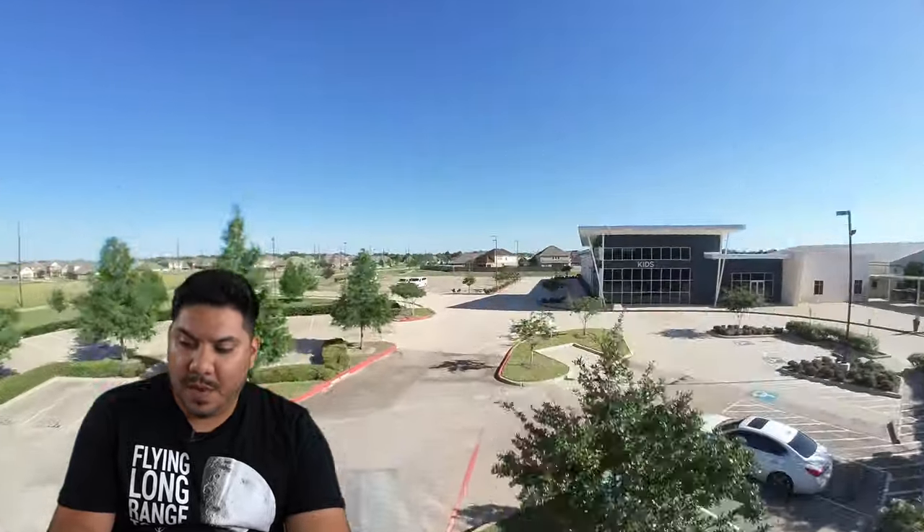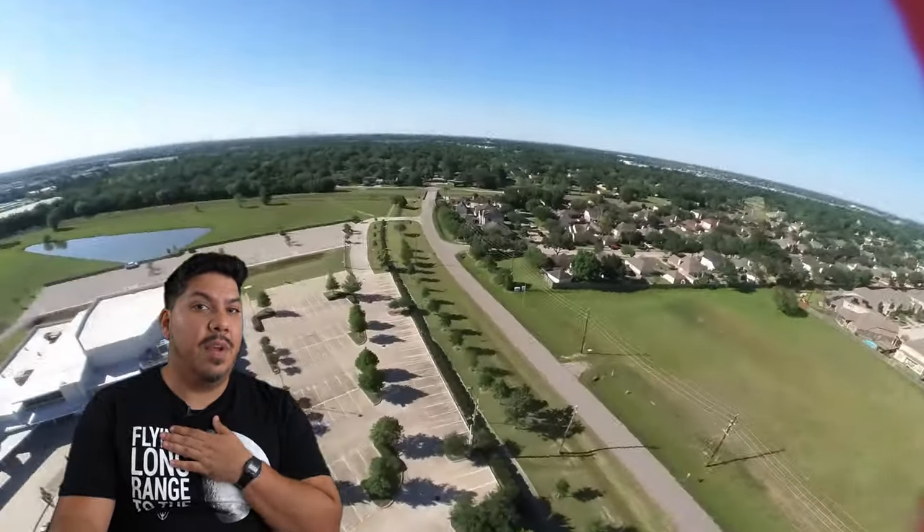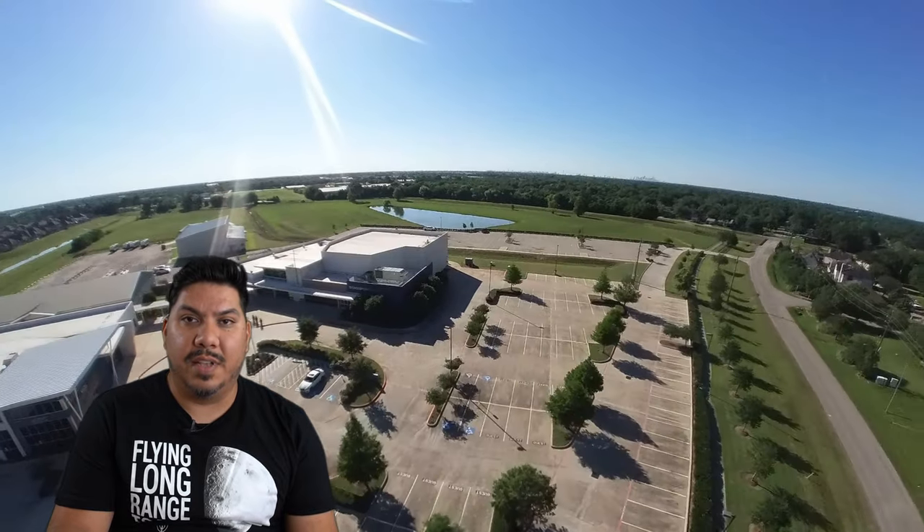I sent a clip to a co-worker of mine — he's not FPV by any means. He uses GoPros for motorcycle riding or getting videos of soccer. He is familiar with some FPV videos I've shown him, and I sent him an example clip saying it didn't look that good.